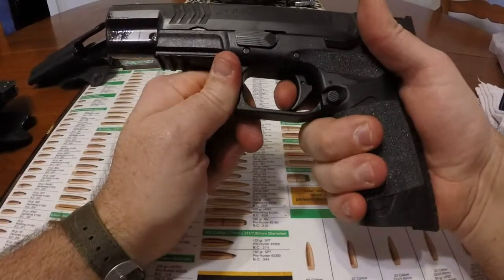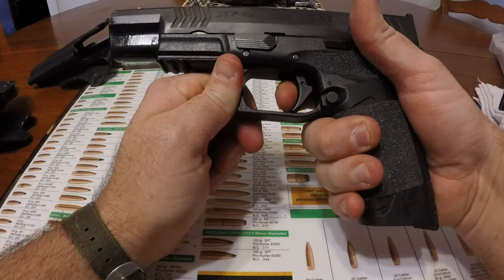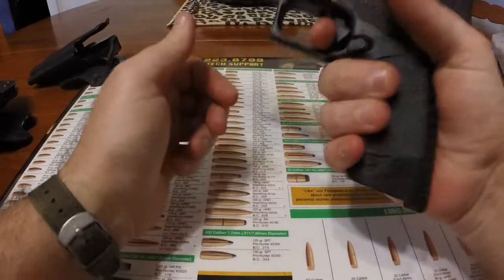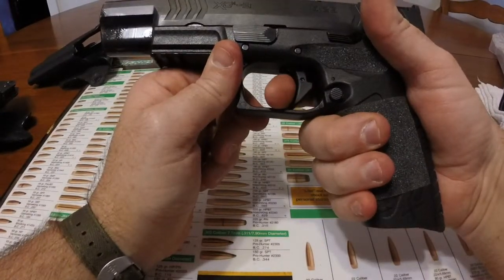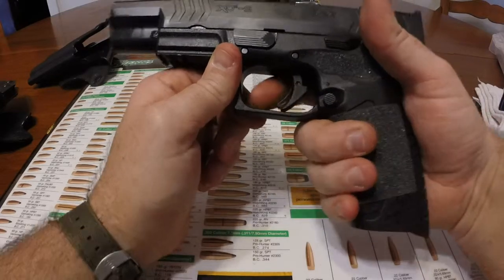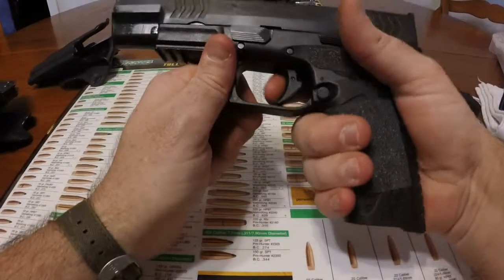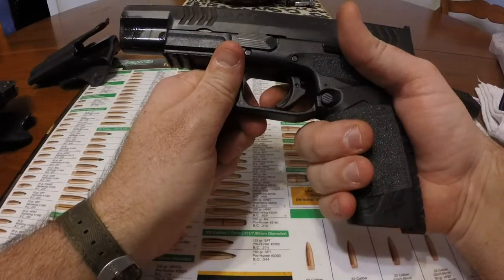It's nice, I like it a lot. It's a Powder River Ultimate Match Trigger and I think it was about $150 — it was well worth it. The reset is right there. I would guess the amount of pull on that is probably three and a half pounds or so.